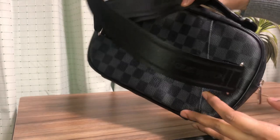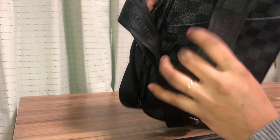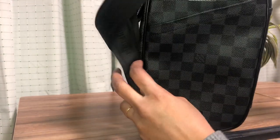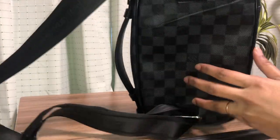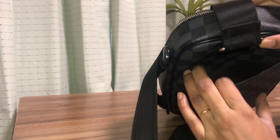This is how it looks at the back. You can see it has a flip pocket at the back right here. The pocket is a little bit tight.